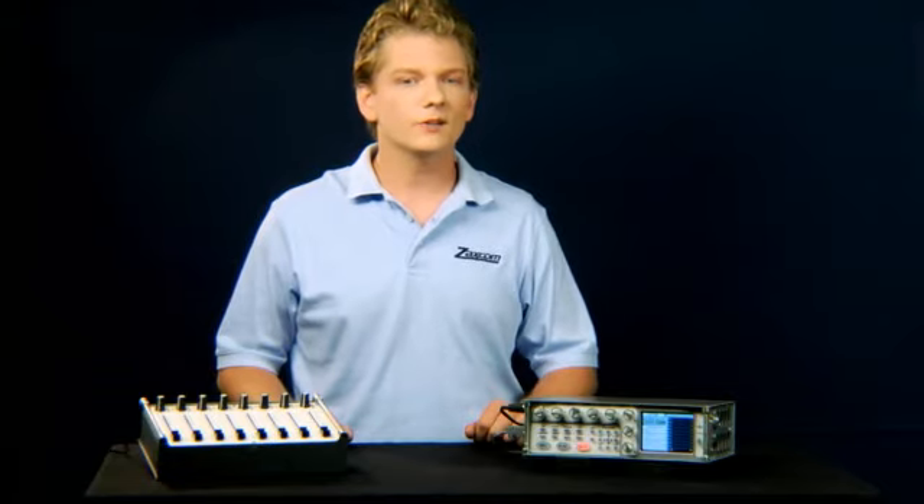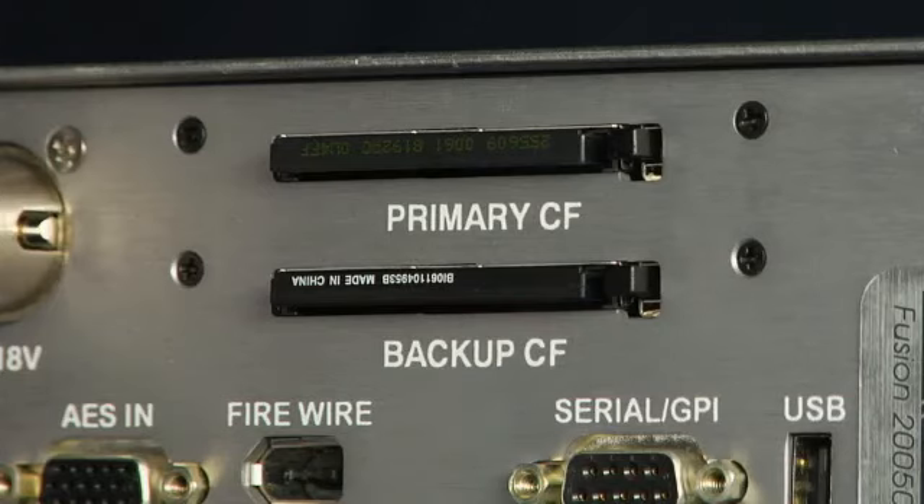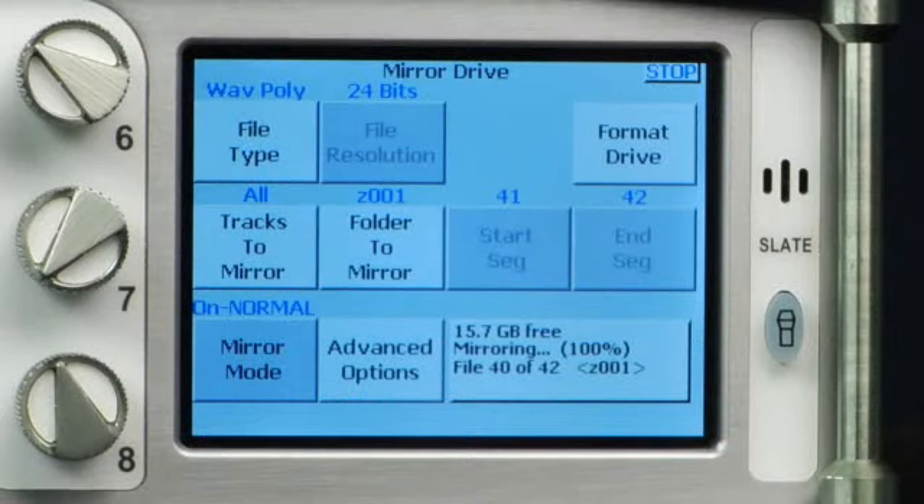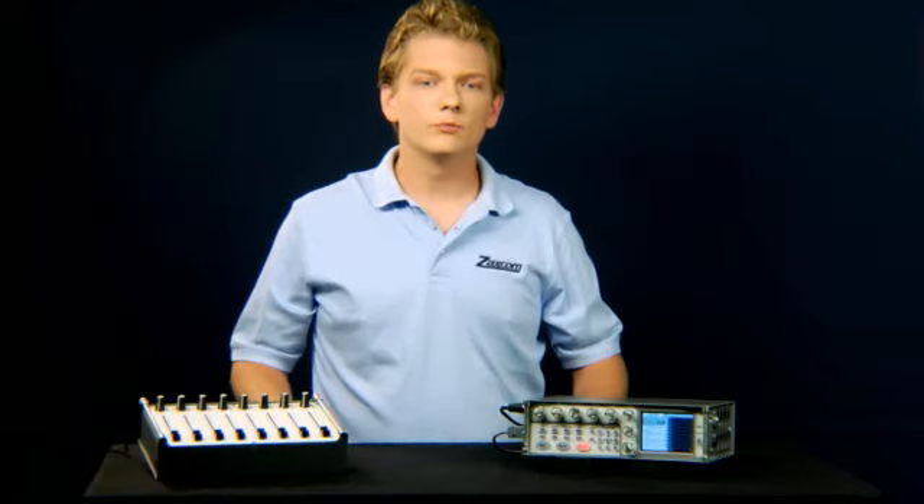Remember that all of the Fusion and Diva recorders are part of the same family. You may need to translate some of the instructions or explanations to your specific recorder, but the underlying theory and operation remain consistent. The primary card becomes primary drive, and don't forget that the Diva has an additional mirror drive option — internal DVD. This video will begin with an 18-minute quick start guide designed to get a new Fusion owner and/or operator set up and recording quickly, no matter their mixing interface. We also will cover important topics like matrix routing, mirroring, and Mix 12 operation in depth. Our video moves very quickly for a first-time user, so keep your pause and rewind buttons handy. These recorders do so much that every sentence counts.